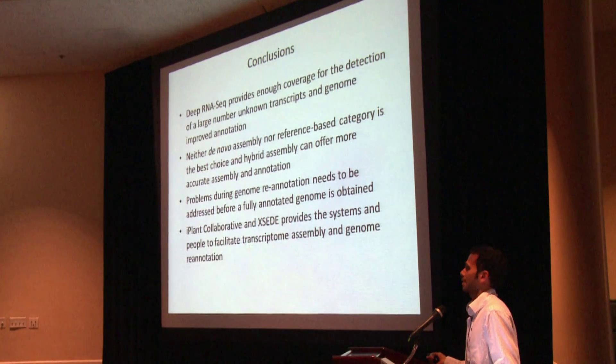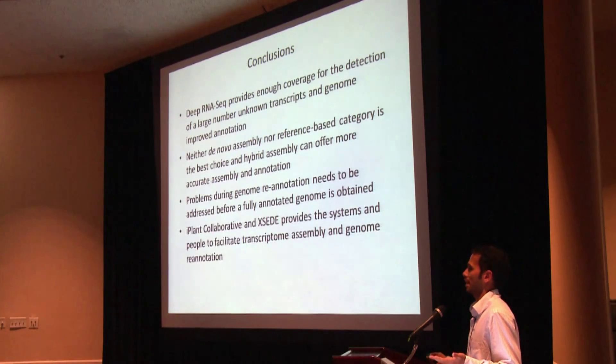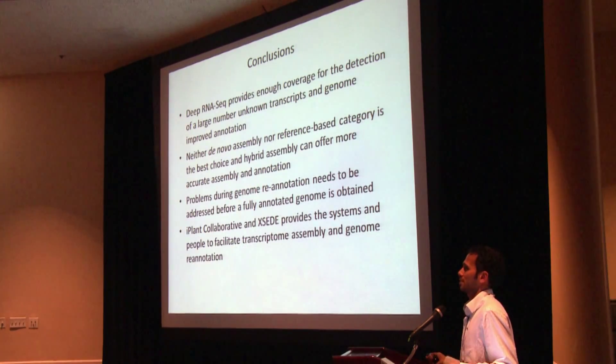The iPlant Collaborative and XSEDE have the tools, people, and support to facilitate this kind of analysis, so feel free to use them.